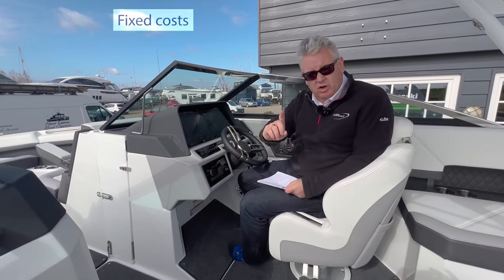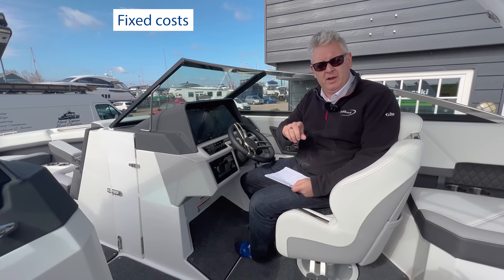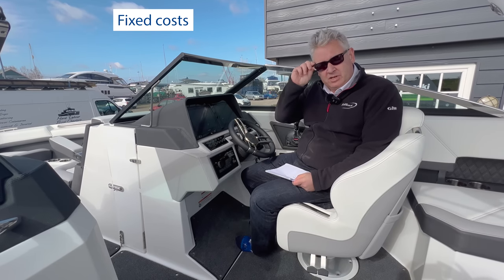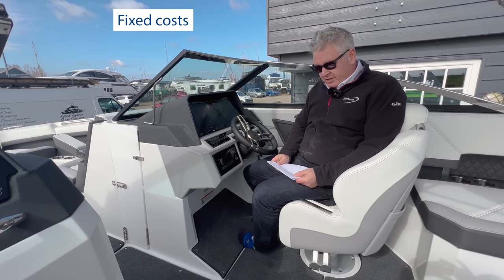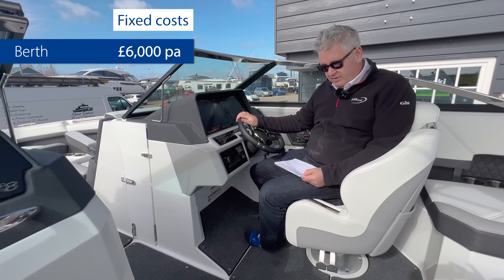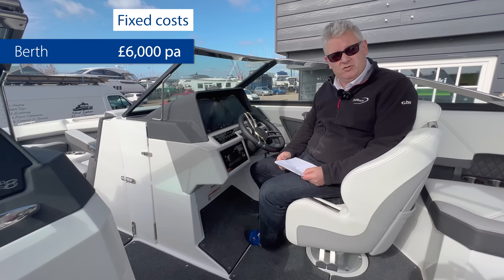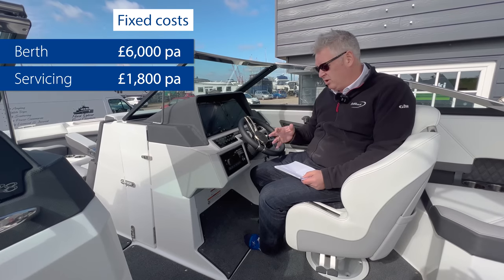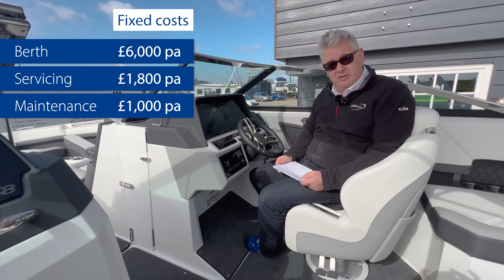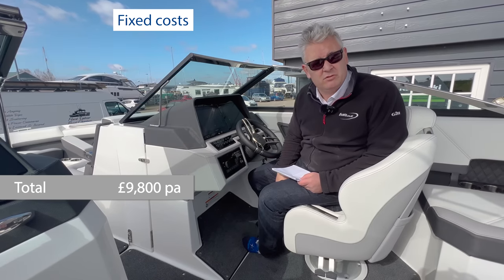Okay, so section three is fixed costs. But before I go into those — if you like our videos, please press the subscribe button and the little thumbs up and bell icon, because then you'll get an alert when one of our videos comes online. So section three is fixed costs. I've done this with it based in Spain. To keep this boat in Spain will cost you about £6,000 per year. The servicing of that engine and Bravo drive is about £1,800 per year. Maintenance, cleaning, polishing, bits and pieces is about £1,000 per year. Insurance is about £1,000 per year too. So your total fixed costs, including your berth, is £9,800 — which again isn't too bad.